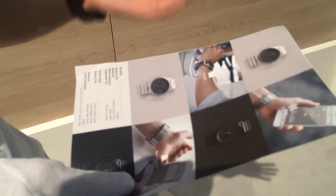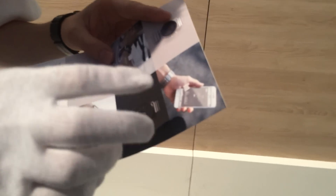These functions are based on the concept that we reduce the things you have to carry. For example, the activity logging function reduces the need for a smart band — you can just wear a wristwatch.